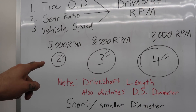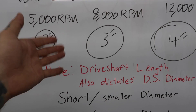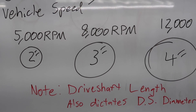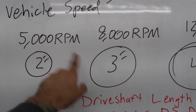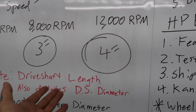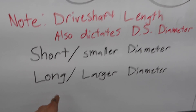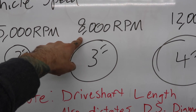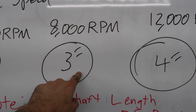Drive shaft length also affects the outside diameter you need. With a short drive shaft you can get away with a smaller diameter. For example, if you're spinning at 8,000 RPM but your shaft is only 24 inches long, a 2.5-inch diameter might work. Conversely, if your drive shaft is long — say 56 inches — you may need to go up from a 3-inch to a 3.5-inch. Again, these numbers are illustrative; consult a driveline professional.